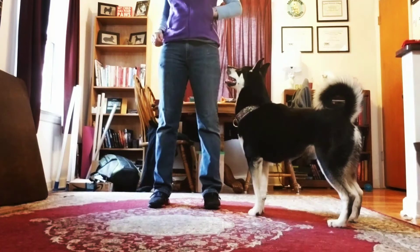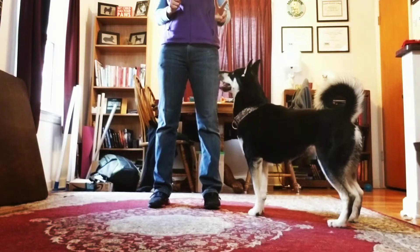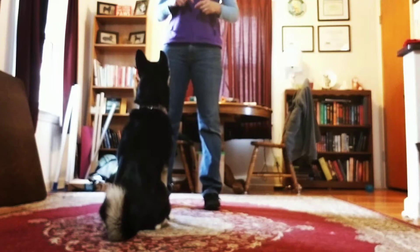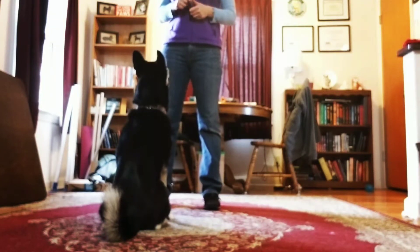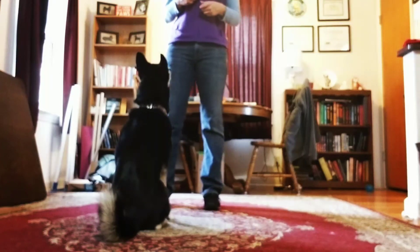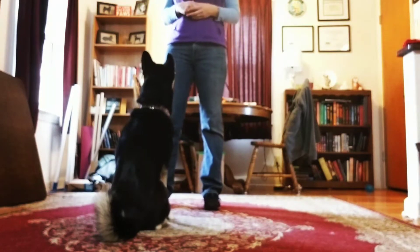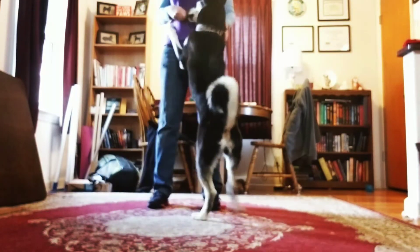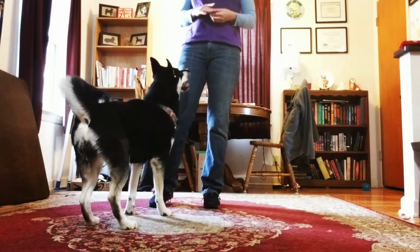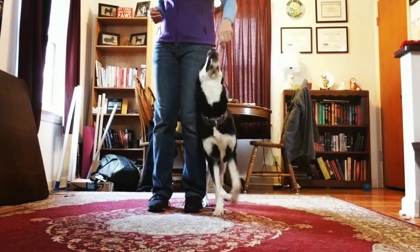I want to talk about teaching your dog how to stand on command. There are two different ways to do this: one is going to be in heel position, and the second is going to be in front of you. I always like to start my training from heel position. So I'm going to show you both today, but we're going to start with beginning to build an understanding of what stand even is from heel position.